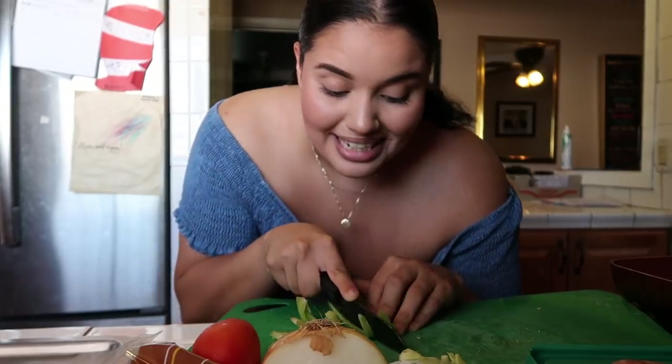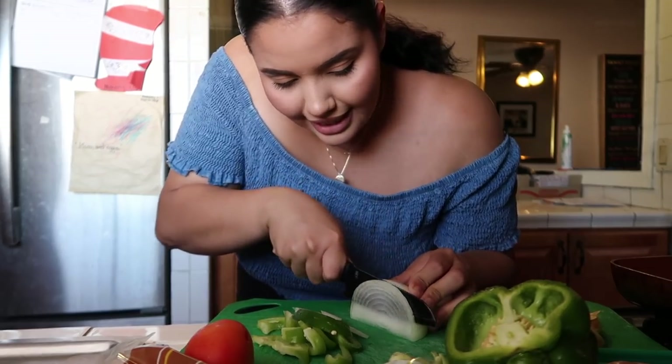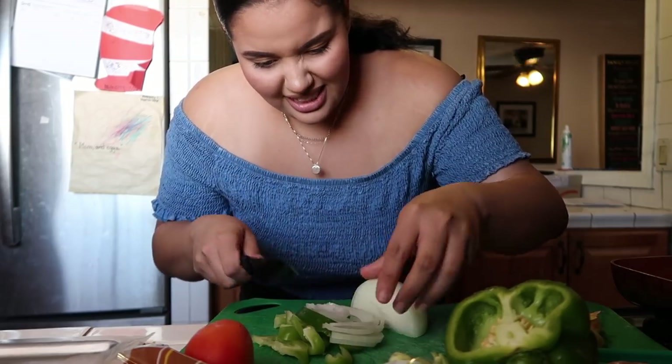Next up is the onion, which is not my favorite because then I'm gonna start crying, but it's okay. This is so hard to film because I'm literally bending down. I like my onion slices to be pretty thin. I honestly love onions, but sometimes they're just a little overpowering. I think that's good enough.